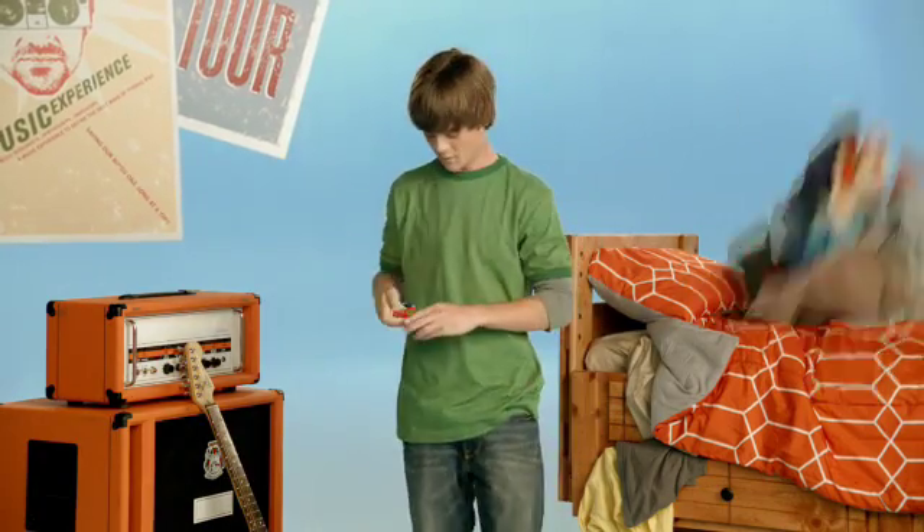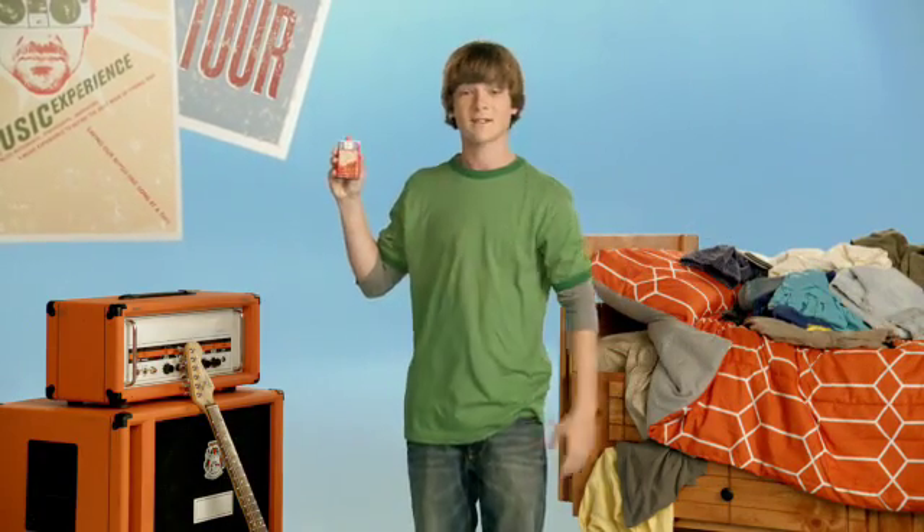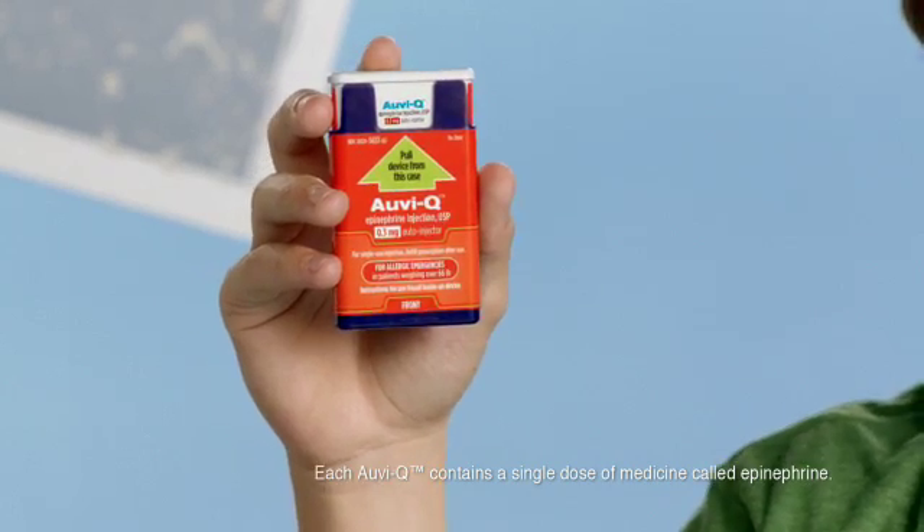Hey, I'm Ben, and this is AviQ, the first and only epinephrine auto-injector with voice instructions for adults and children with severe life-threatening allergies.